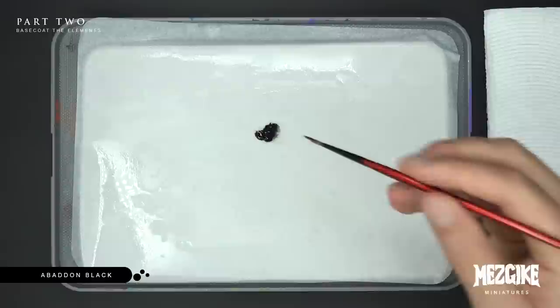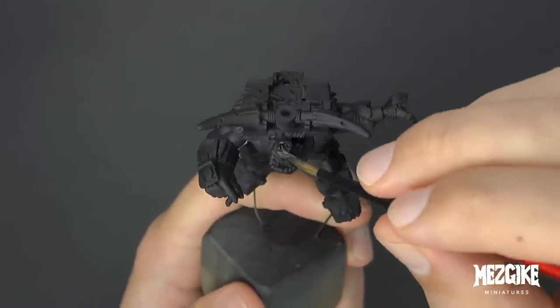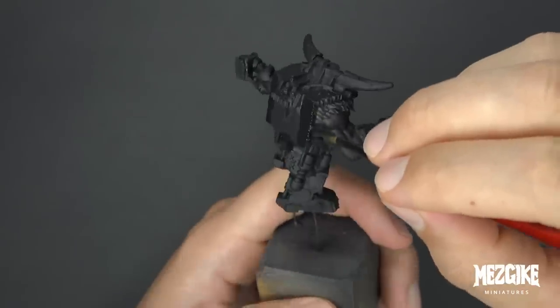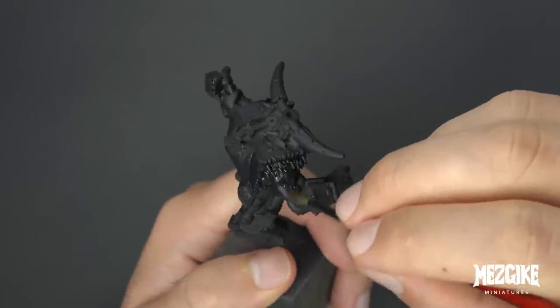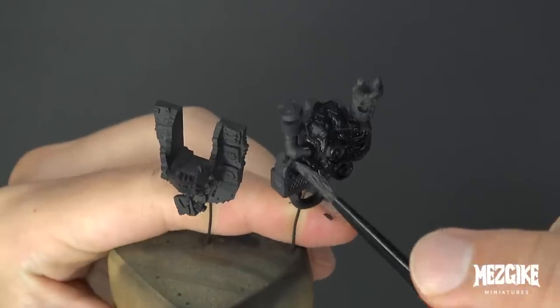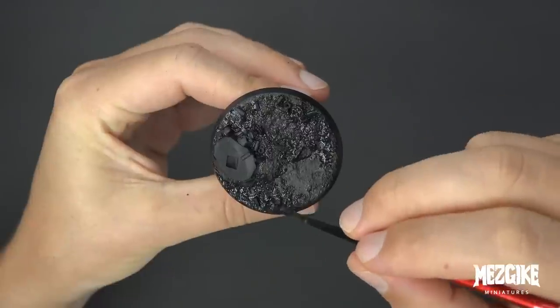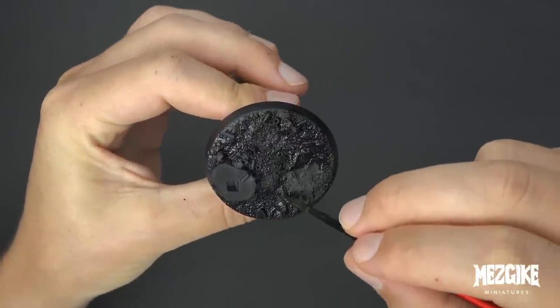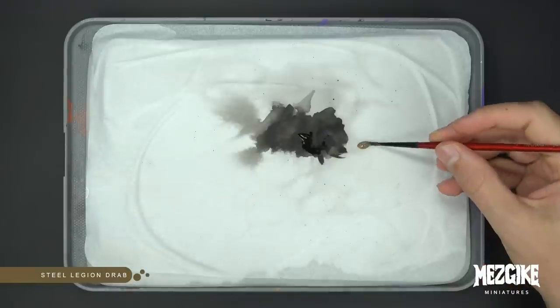We've made it through the most boring part — now we're up to part two: Basecoat the elements. We're going to use Abaddon Black thinned down with a little bit of water — pretty runny consistency — and just start slapping it everywhere, getting it on everything in sight. Watch for spatter as you get excited; it starts flicking everywhere sometimes.